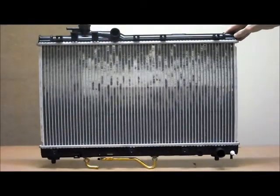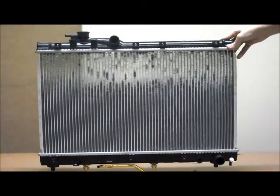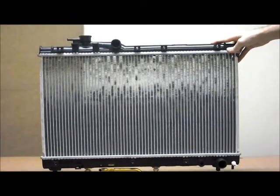This auto parts radiator is suited to the Toyota Celica ST204 and the ST205, from the 11th of '93 to the 8th of '99.